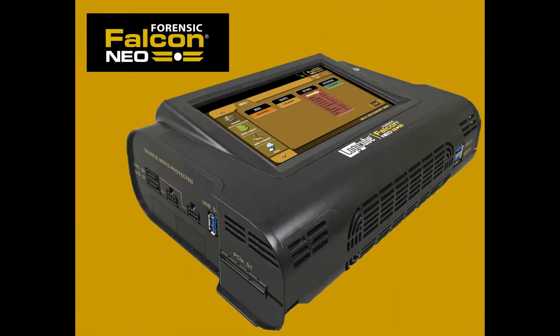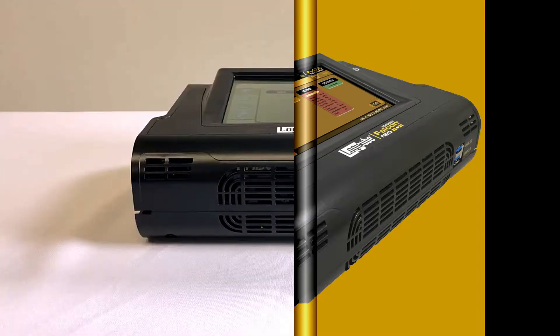Welcome to LogiQ's tutorial on the Forensic Falcon NEO. In this session we'll conduct a product tour including all of the various ports available and show you how hard drives are connected to the Falcon NEO.